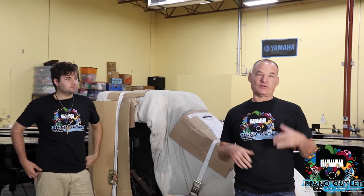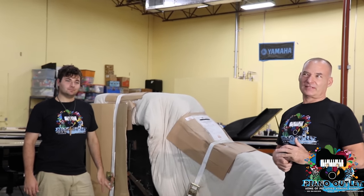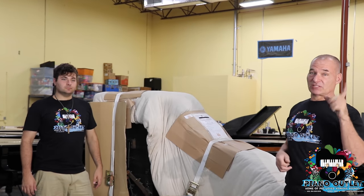About a month ago, we received a huge shipment from Japan. I think there's a video actually on YouTube right now — it's the first one, and you'll see us unloading it. There were like 20 grand pianos on that boat.